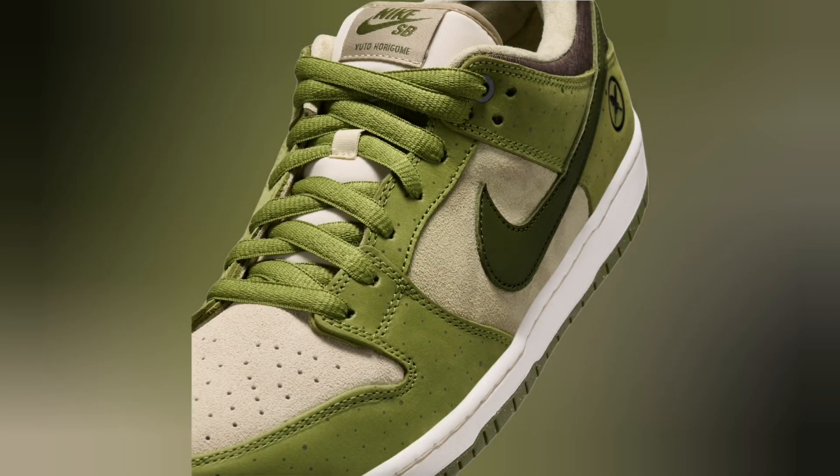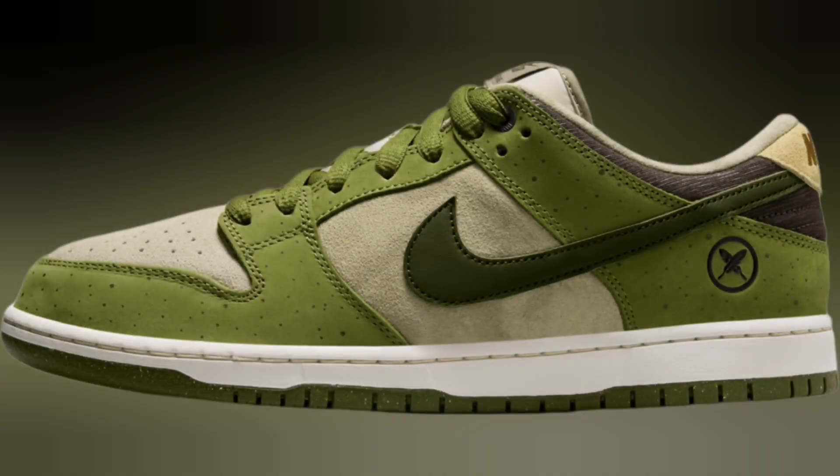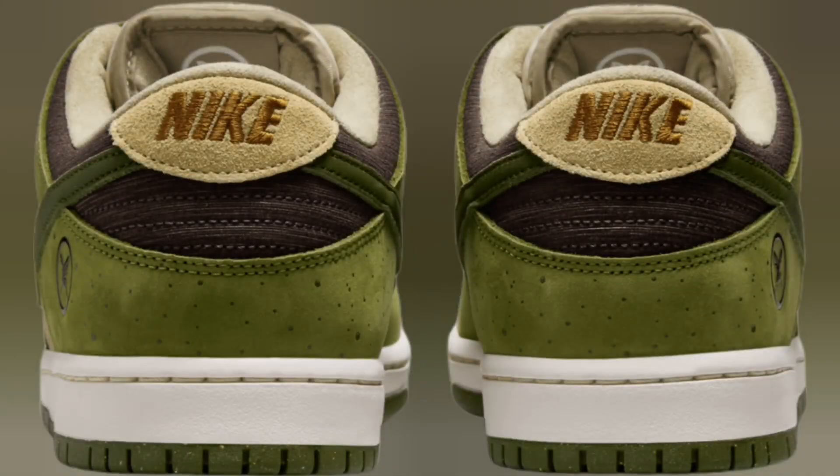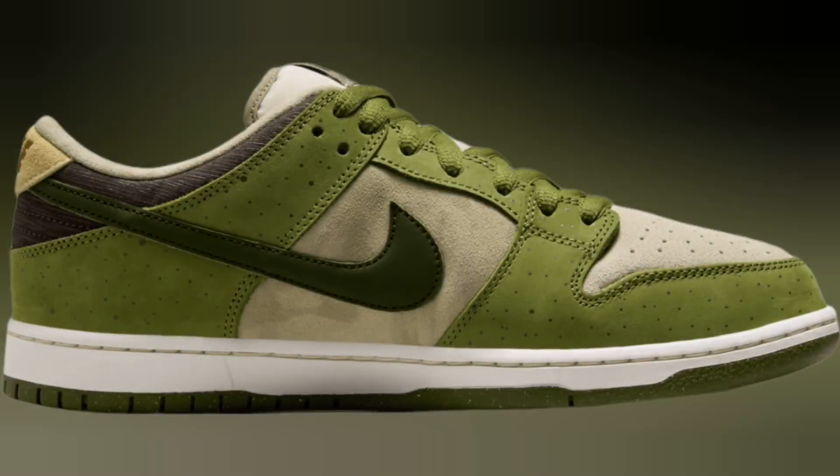The upcoming version features a similar blocking to the first colorway, but switches things up with an earthy-based makeup. The upper features a tan suede upper combined with green leather overlay panels. Horigome's logo is present on the heel counter and behind the tongue, while his name is embroidered on the tongue tag.